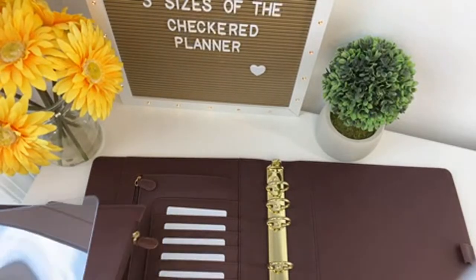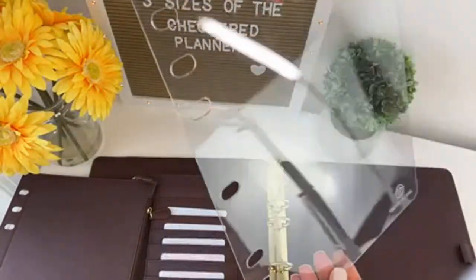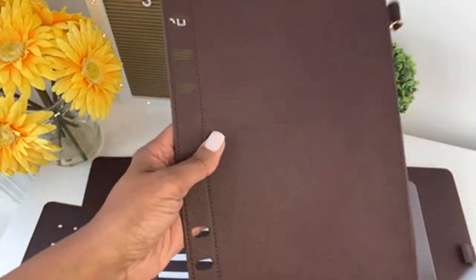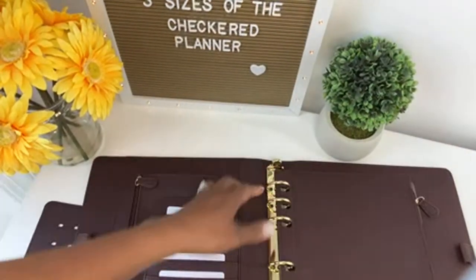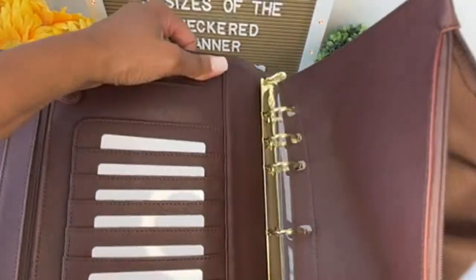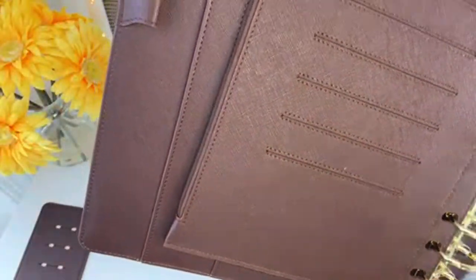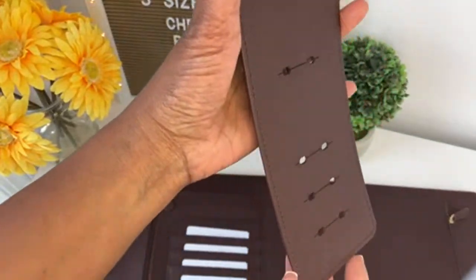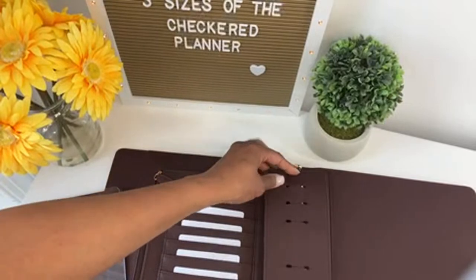I wanted to show you what else you get with this binder. You also get a clear page lifter — it's hard and sturdy, so it's suitable for writing on. You also get a zippered pouch flyleaf — look how nice this looks, and it's zippered. On the back of the zippered pouch are card slots if you want to use those, so you have lots of room for storage. Also included is a ring protector. When you are storing your binder, the ring protector helps protect it from ring dents.